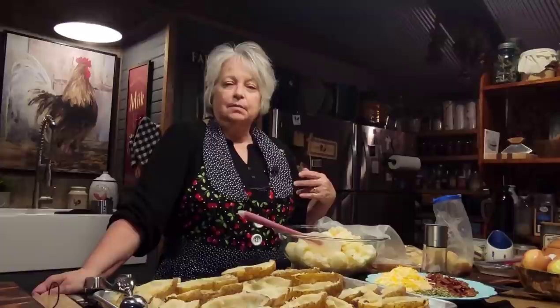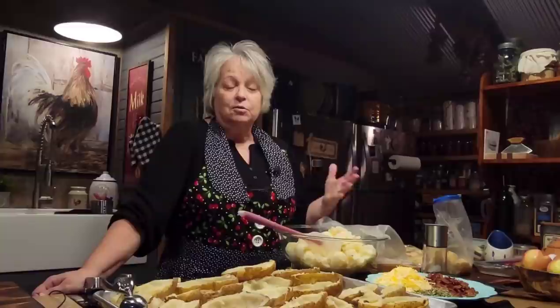You can bake your potatoes in the oven, you can put them in the microwave — the way I've done mine is in my Instant Pot and they turn out really good every time. So just do your baked potatoes however you want to.